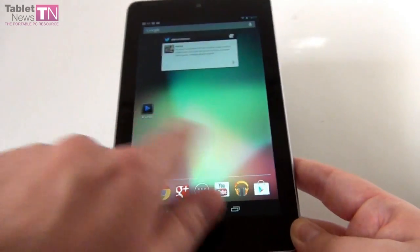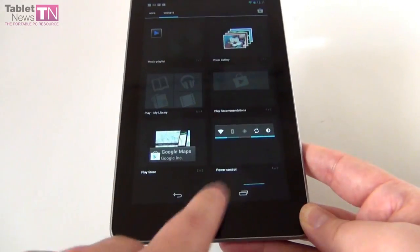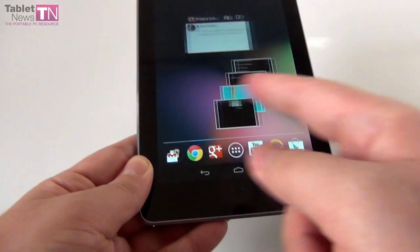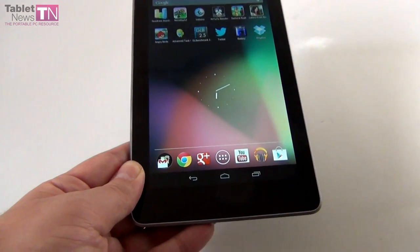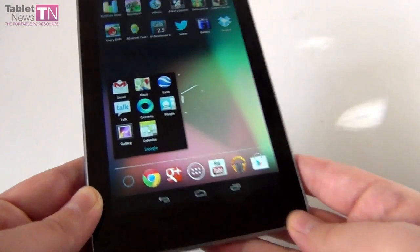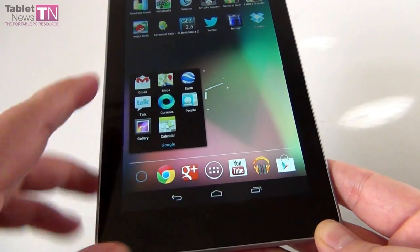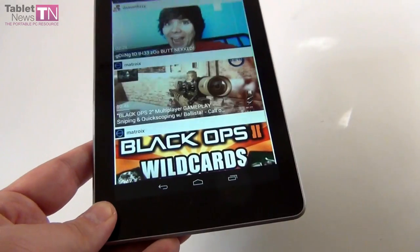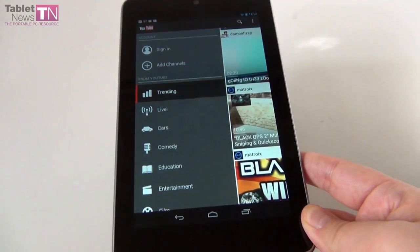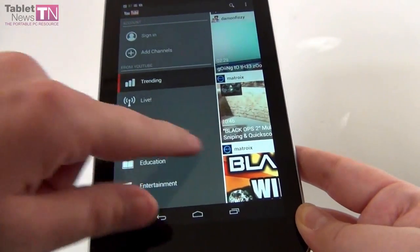I'm very impressed by Project Butter — very smooth UI, very fast functioning, and a great number of frames per second. When Jelly Bean launched you also got new versions of classic Android apps. We got Gmail, Maps, Earth, Google Currents, a calendar update, and a major update for YouTube, which is now organized in a way that reminds me of TV channels.